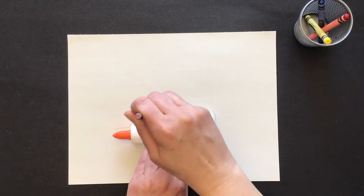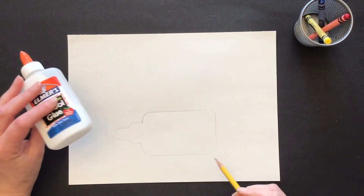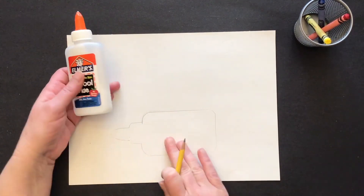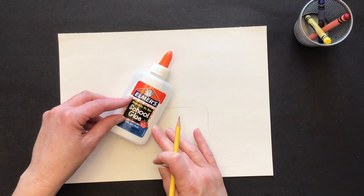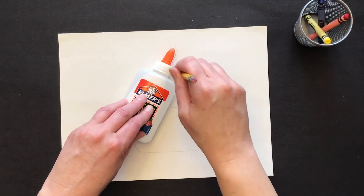There's one. Now when I do my second one, I want to overlap it — so I want part of this shape on top of the shape I already drew. I'm going to put it at an angle and it's overlapping part of the glue bottle. I'm going to hold this steady and trace around it.